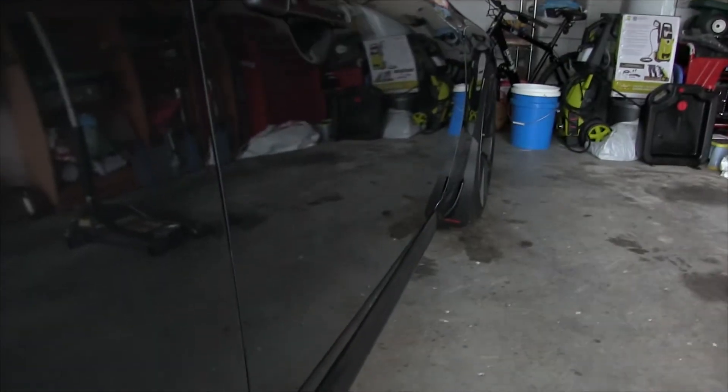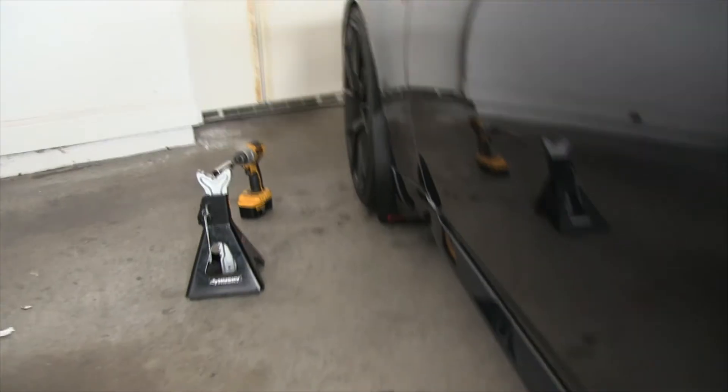I just finished the two front wheels — here's the passenger side and here's the driver's side. They look pretty good. I'm going to do the rears and see how those turn out. You saw me do the fronts so I'll show a little of the rear, but it's pretty repetitive.